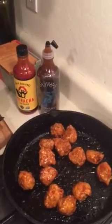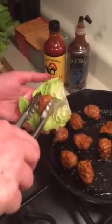Heat it up so the sauce sticks on the meatball really nicely. This is a really great casual appetizer for all occasions. Taste it — yummy, delicious! So take your bibb lettuce and put a meatball in.